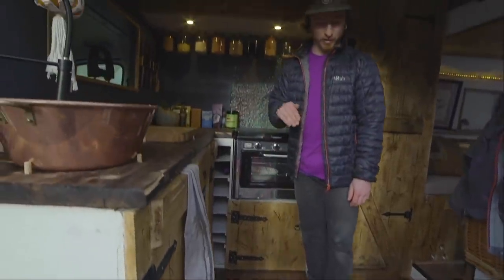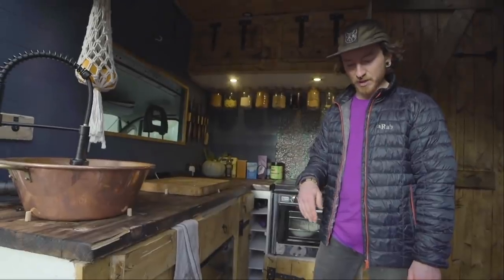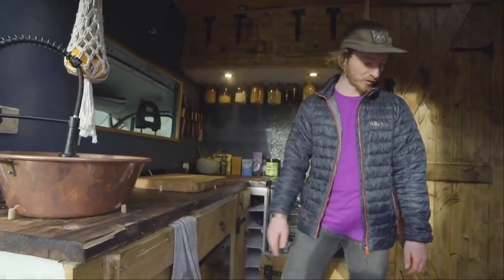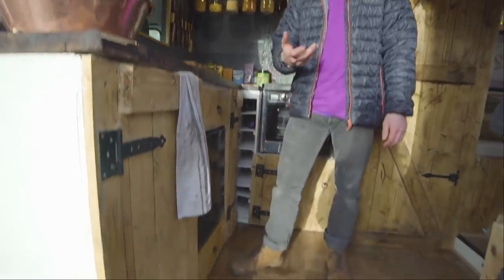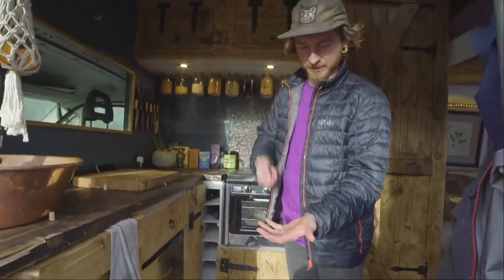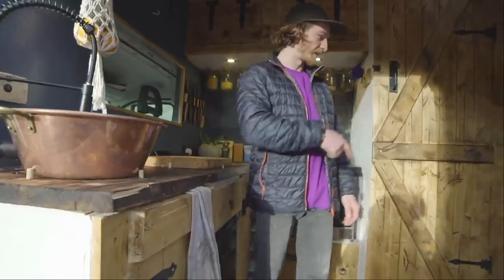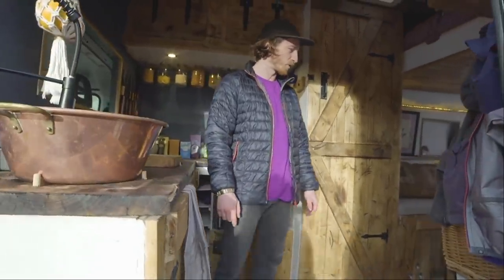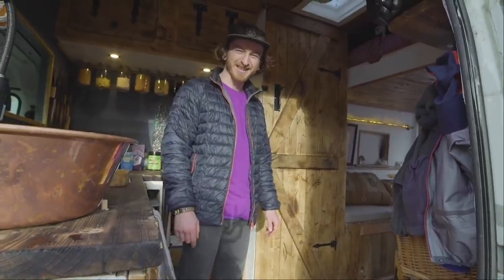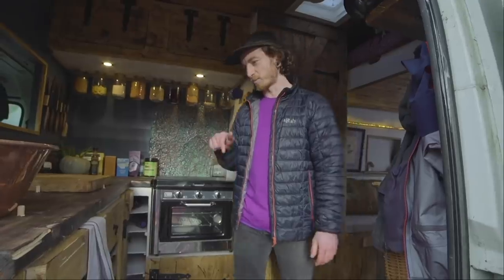The parquet floor was a real labour of love because this stuff gets ripped up from various housing projects and it's got bitumen on the underside, which is like tar. Before you put it down you have to chisel it all off by hand. I ended up chiselling about 8 square metres of parquet floor only to use about half of that, and it took me about a week. Probably the longest, most monotonous, boring job was the floor.